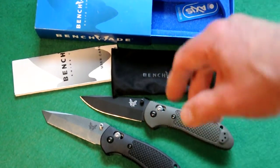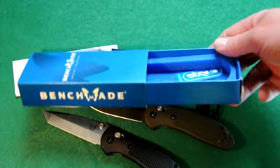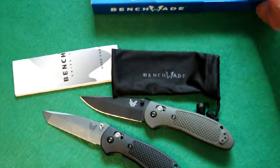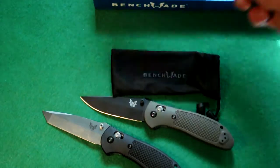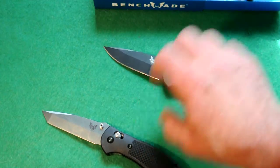Here's the packaging that you would normally get when you buy a Griptillian by Benchmade. You get this Benchmade box, the AXIS lock little logo panel thing, an instruction manual and information catalog, and a fabric Benchmade pouch with a drawstring top. And here's the actual knife.